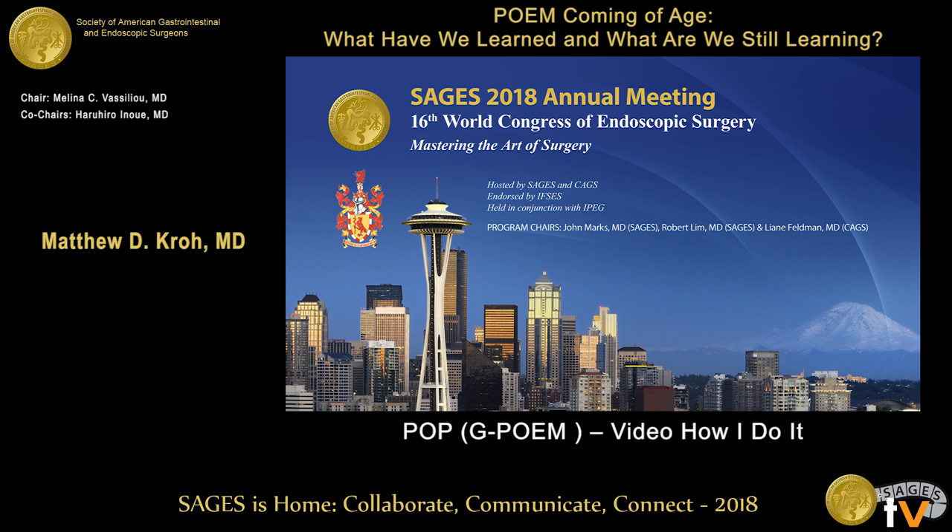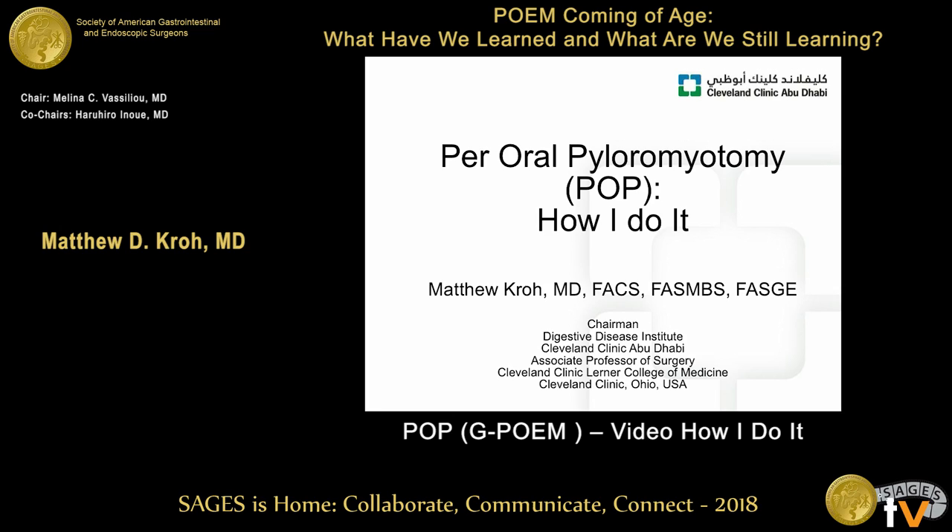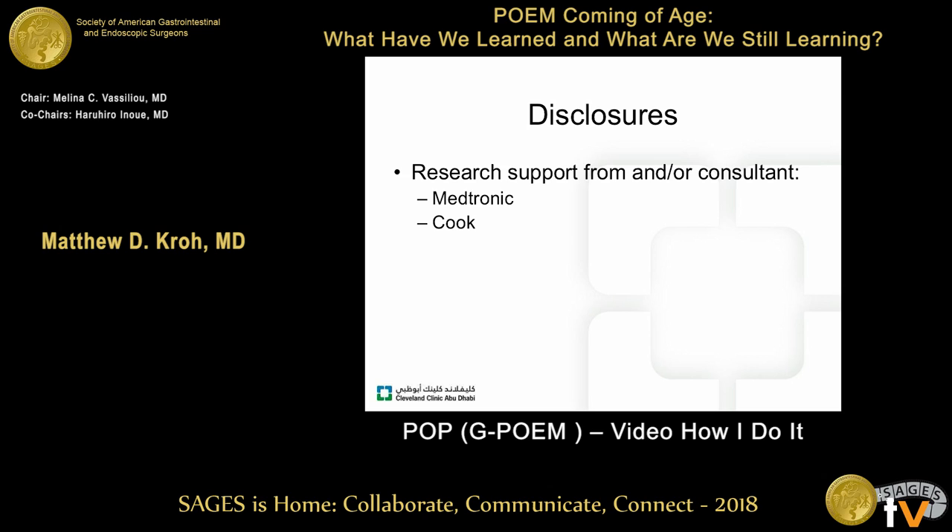Thanks very much for the opportunity to speak today. We're going to switch gears a little bit in terms of disease processes, but from a technical standpoint, you'll see a lot of similarities to what's been presented already. These are my disclosures, none of which are pertinent to my talk.